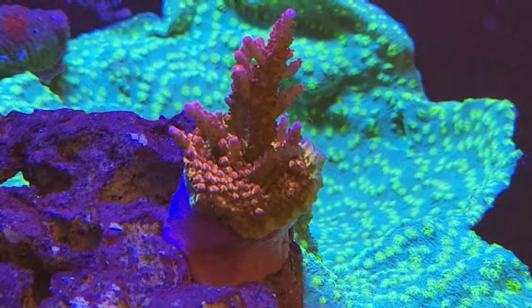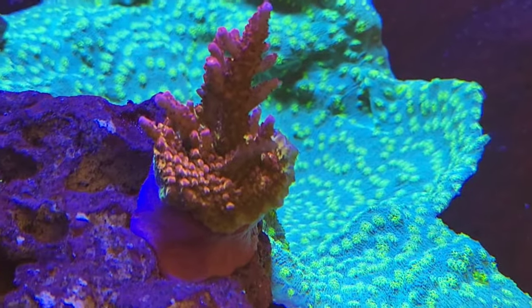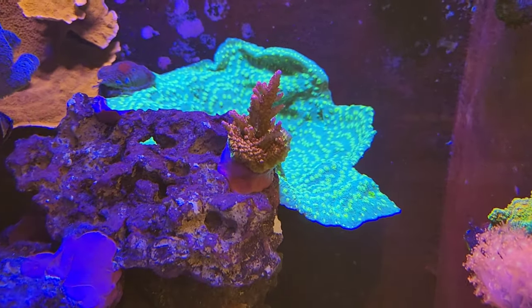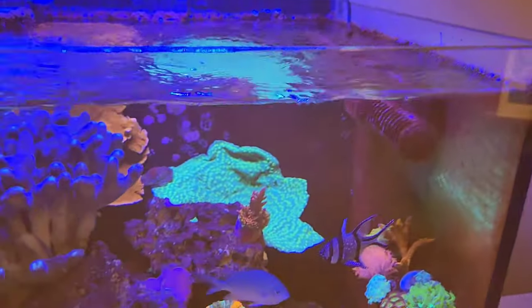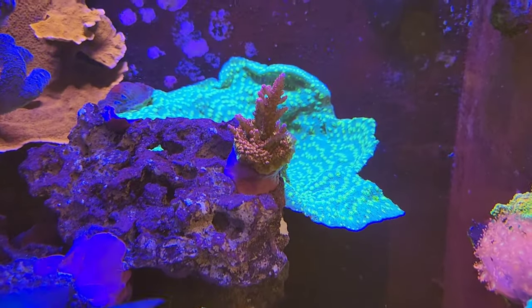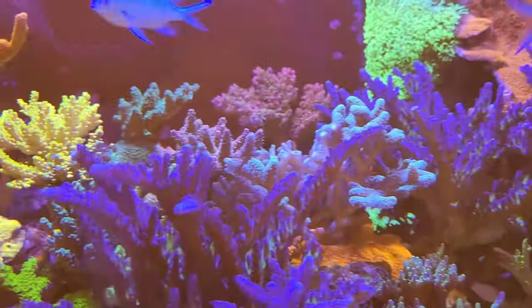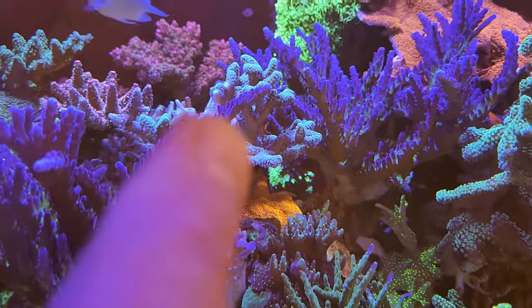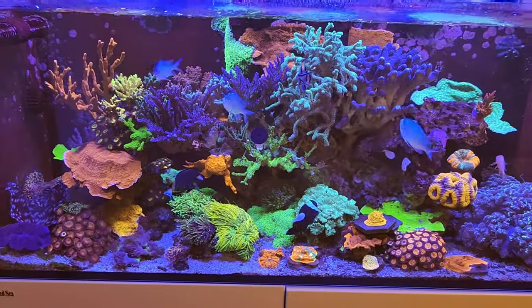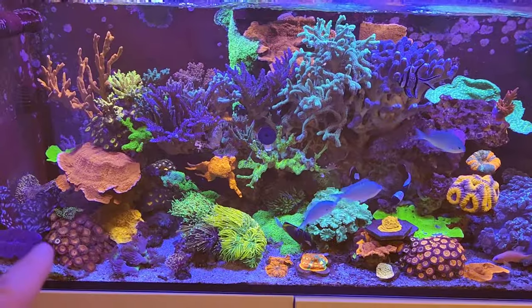One issue I am having is this PC rainbow piece that I moved over to this other side - I don't think it's doing very well here. I'm not sure if it's the flow or the light; the gyre is here but it's more doing surface agitation on this side so I don't know if it's getting enough flow. Should I move it back to this spot where it was before, or leave it where it is and see if it might recover? Let me know in the comments below what you think I should do.